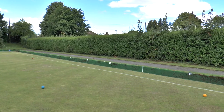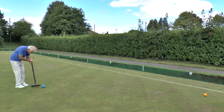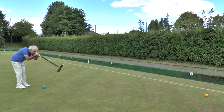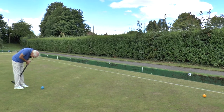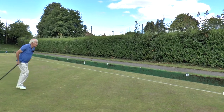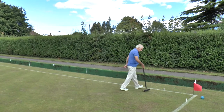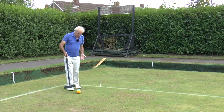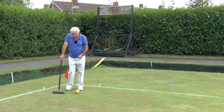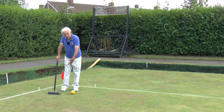I just need to roquet this yellow. I've ended up about four yards from the yellow - I could have done with being a bit closer. The yellow comes back onto the lawn on the corner spot. Here I am in corner two, taking croquet off the yellow. I need to get the yellow out into the lawn - it's no good to me here in the corner.